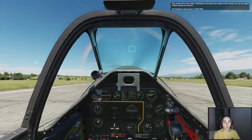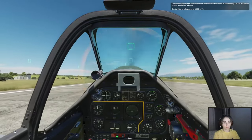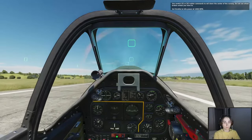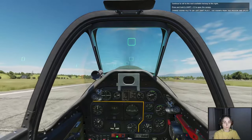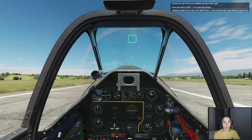Use careful Z or X rudder commands to roll down the center of the runway. Do not use the wheel brakes unless you have to. Set throttle to idle power at 1,000 RPM. Continue to roll to the next available taxiway to the right. Press and hold left shift plus Z to open the canopy.